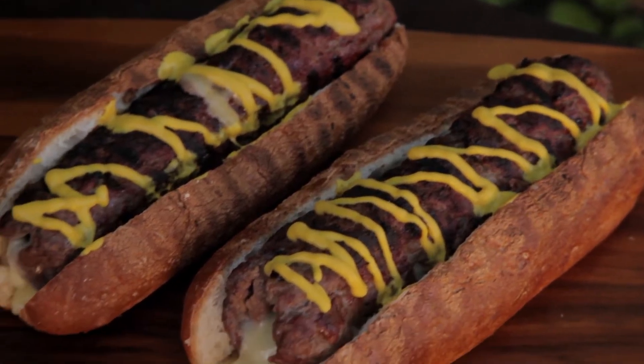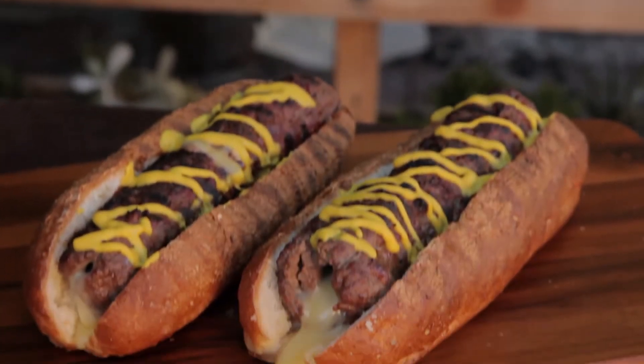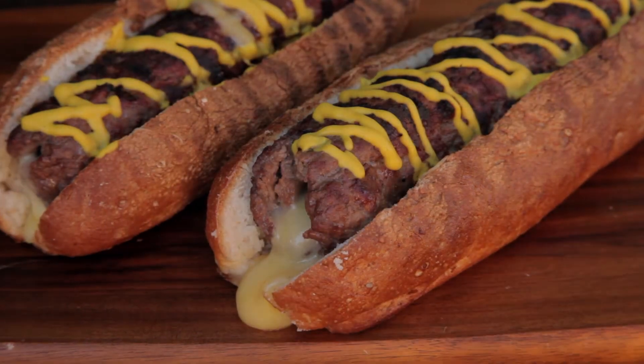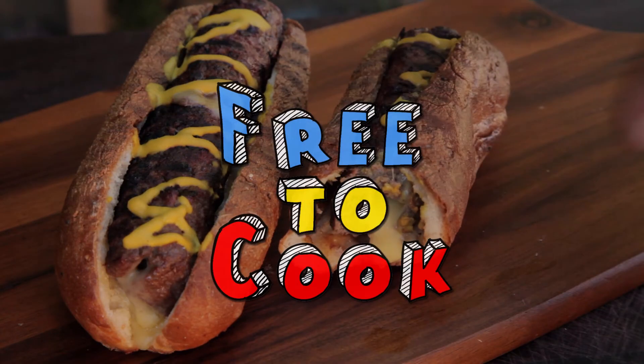There you have it — cheese stuffed hot dogs. These are cheesy and tasty. Make sure you let them cool for a minute, otherwise you'll burn the roof of your mouth with hot cheese. If you found this recipe helpful, don't forget to share it, subscribe to the channel, like us on Facebook, follow us on Instagram, and if you have any recipe suggestions, leave them in the comments.